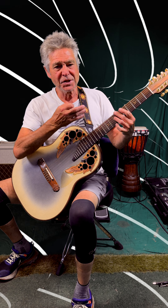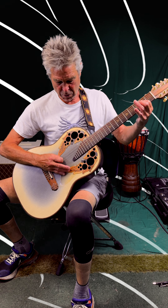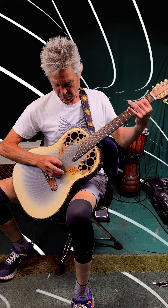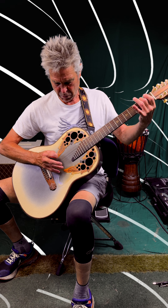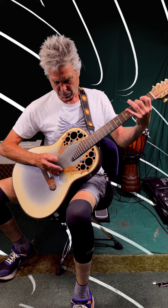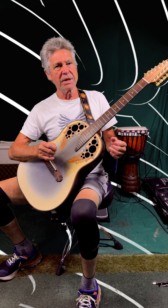You can pick that up pretty easily from that, I think. And then the little tie-together lick goes... and then the singing comes in, and that's all it does up until the bridge.